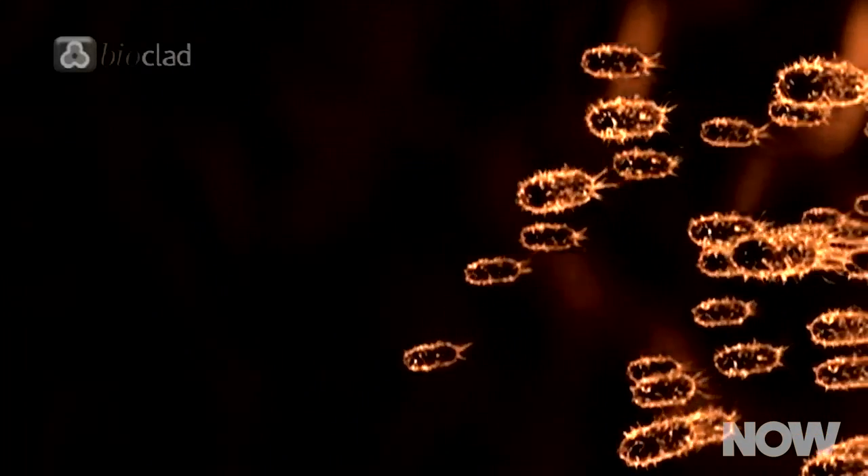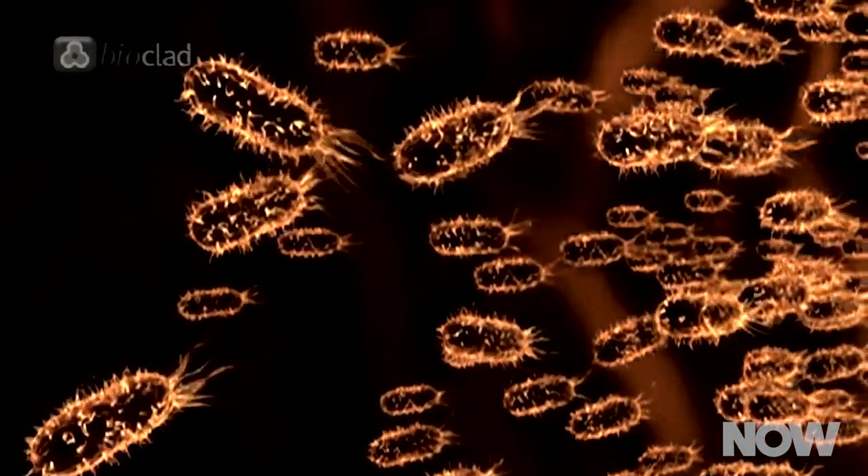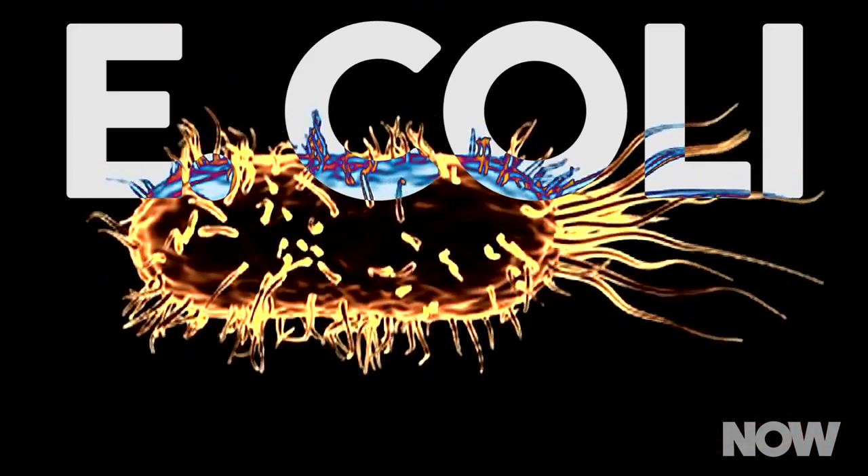Seeing as we don't live in a David Cronenberg film, you're probably wondering why a human would want to swallow an organic electrical capacitor to begin with. Well, for starters, the researchers demonstrated this little spark ravioli's ability to kill disease-causing bacteria, like E. coli, in vitro.